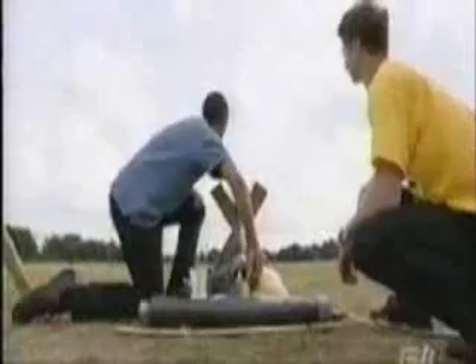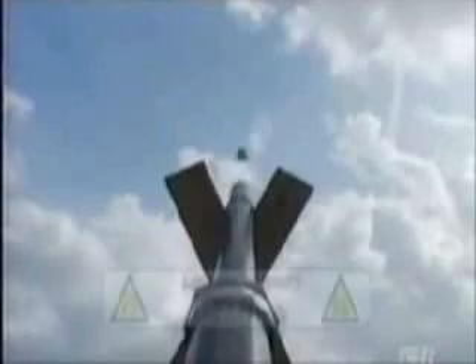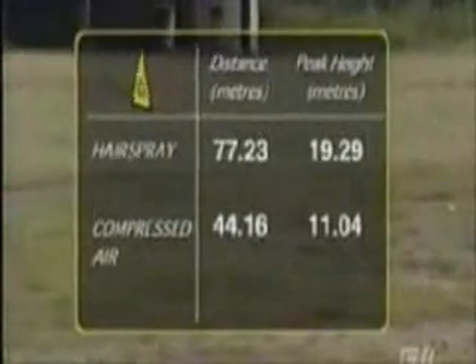Clear the range! Firing in three, two, one! Oh, not bad! Not bad, but not good enough to beat the propellant provided by the hairspray. The launch velocity was much slower at 20.8 metres per second, which means our spud only went 44.16 metres and reached a peak height of just over 11 metres.